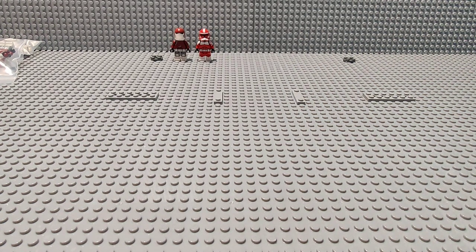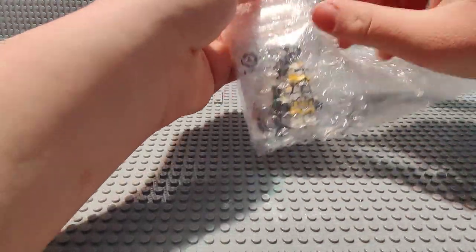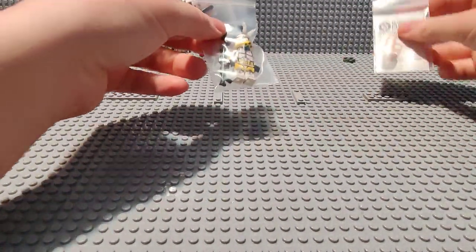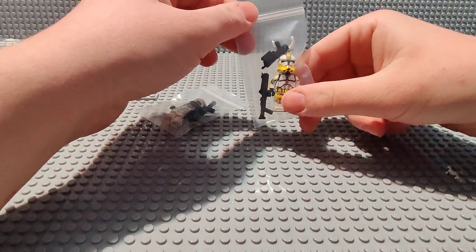Alright, let's get this next box open. This one I'm actually the most excited for — definitely something that's pretty close to my heart, I would say. What this one entails is Commander Bly, which also has a future project in mind.